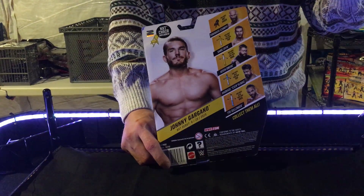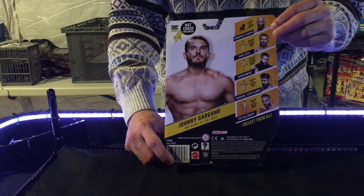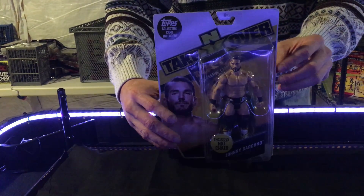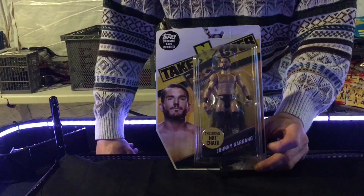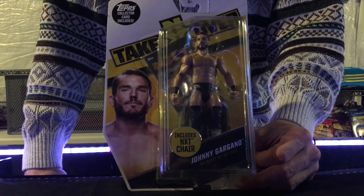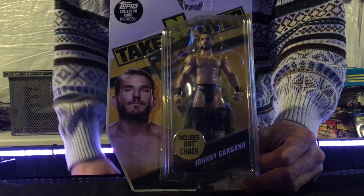He was a great mat wrestler and even a high flyer. He just put on great matches and knew how to sell. Johnny Gargano fought in the Cruiserweight Classic against Tommaso Ciampa, his tag team partner for a few years. Johnny Gargano and Tommaso Ciampa became NXT tag team champions as a tag team known as DIY, and they ended up having great matches against The Revival, Authors of Pain, and all kinds of other tag teams.